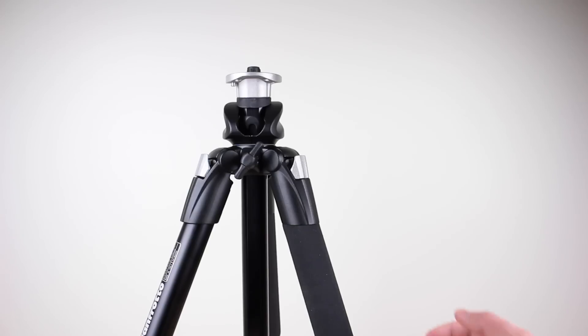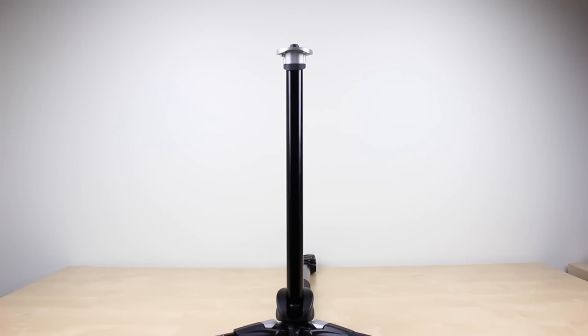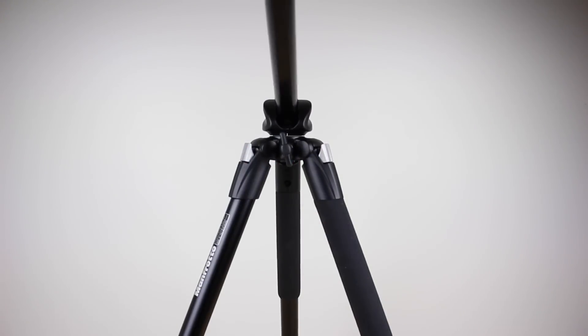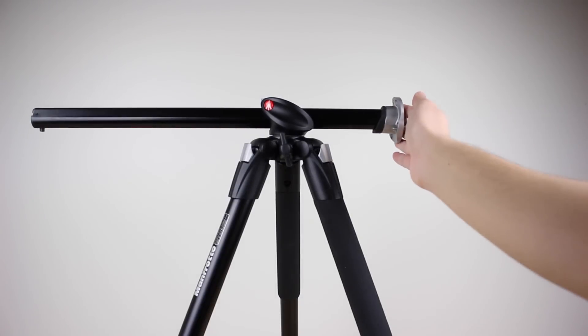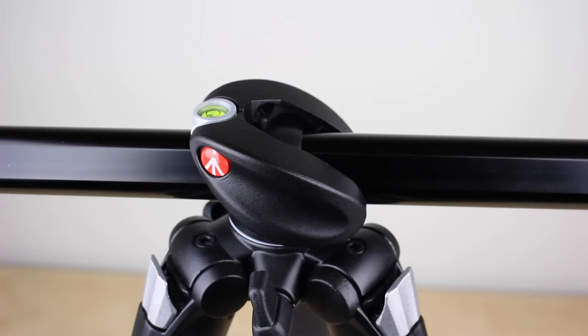There are also locks on the top of each leg so you can get even lower shots if you wish. On the top the base can extend to get the maximum height and you can twist the neck to a 90 degree angle as well, so you can really get creative with this tripod. And finally there's also a bubble level, so that's a nice addition.